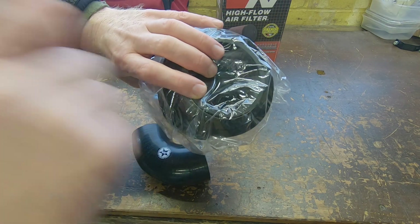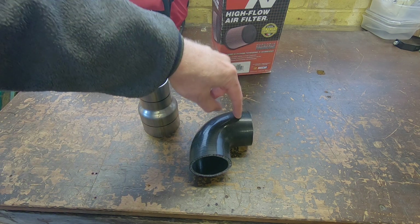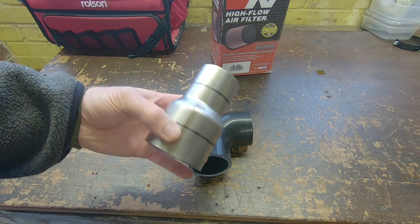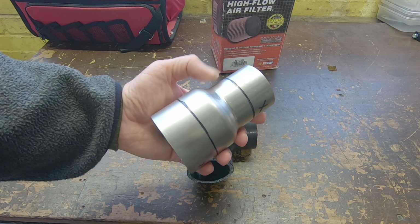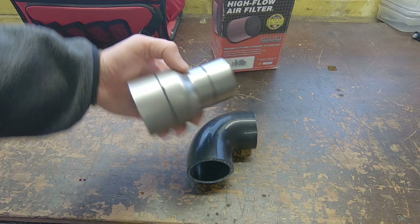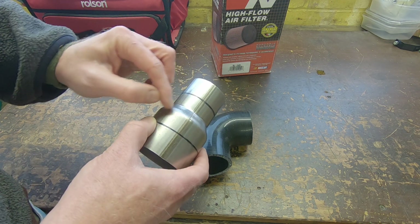The turbo intake pipe is 57mm internal diameter. I've trimmed it down to the absolute minimum straight section that will still bolt onto the turbo. The filter is 76mm so we needed some sort of transition between the two. This is a stainless steel exhaust reducer custom made from eBay - you basically tell them what size you want on the small end and the big end, either outside or internal diameter, and they just make it for you. Good quality stainless so I don't have to paint it, but it is a bit too long, so I'm going to cut it down to the absolute minimum.